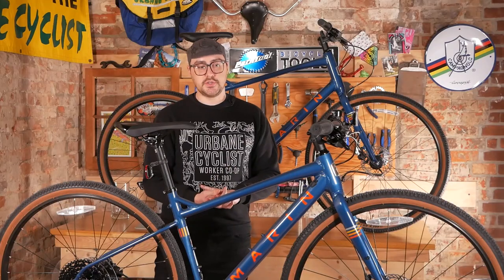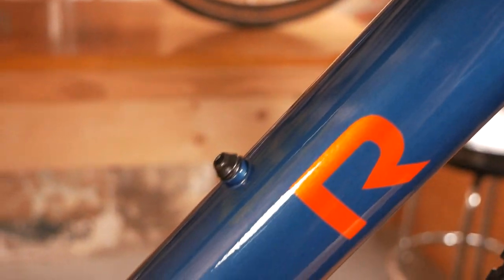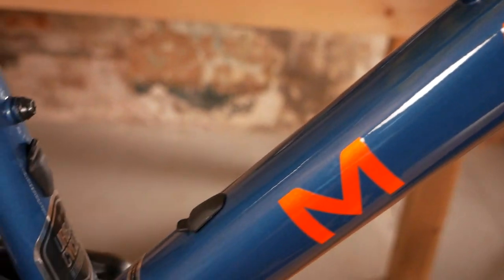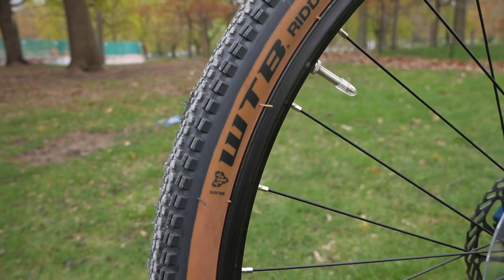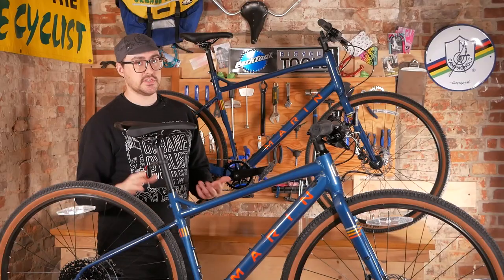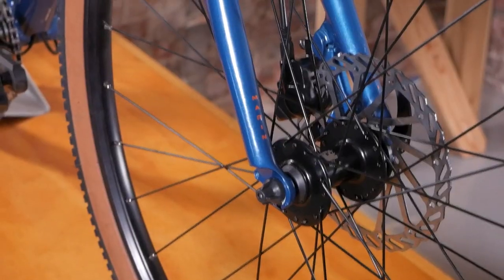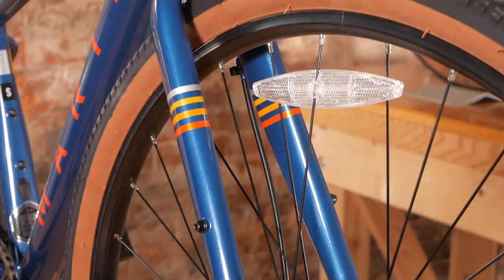We do have internal routing for potentially adding a dropper post, which is very much in line with that mountain bike DNA. We have pretty sizable WTB tires here that come stock — they're 45 millimeters wide with enough clearance to add fenders as well, so it still can be set up great for commuting. And of course, some eyelets and brazons for adding racks front and rear.